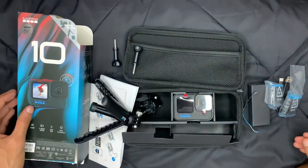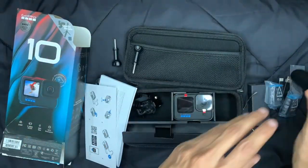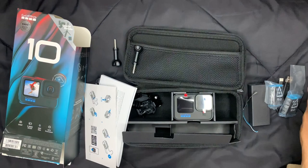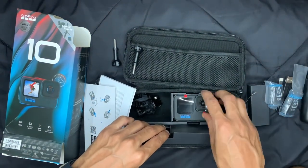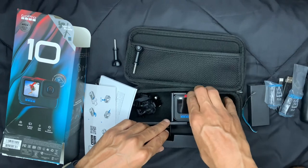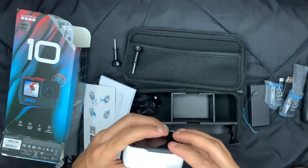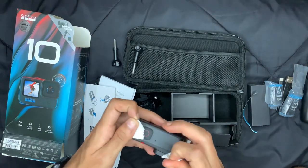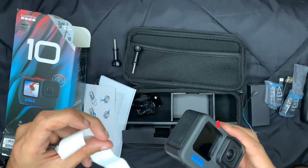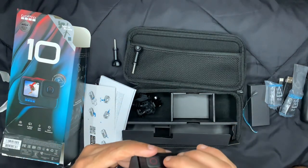Wherever you go, if you're using this GoPro you can do a lot of things. For example, if you are a bike rider you can attach it to your helmet, or you can attach it to the rear or front side of your vehicle to capture beautiful videos.